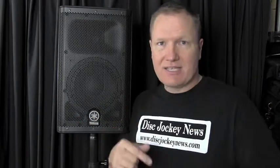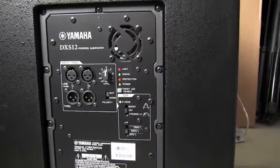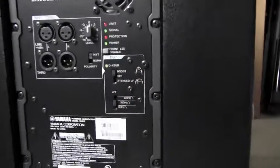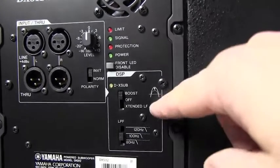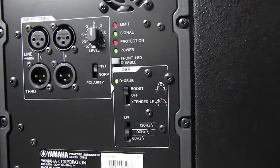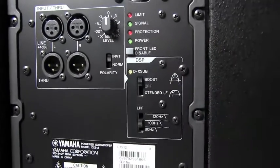There are a couple of nuances I want to show you on the back of the sub. Here we are looking at the back of the DXS12 sub. When I first started the night, I wanted to push a little more bass, so I set it to boost. You can see it's boost, off, or extend — extend will actually take it to a lower frequency, delivering those low 40 and 50 Hz frequencies. I didn't want that. I wanted the boost to get a little more bass out of it, so I started the night with that setting.